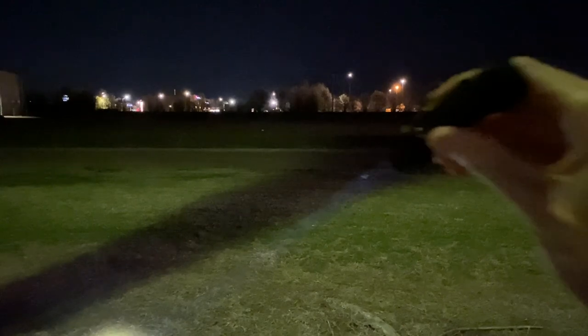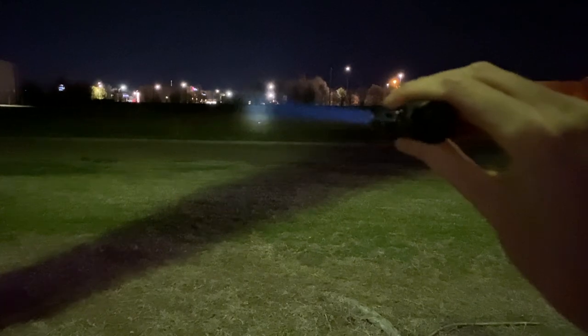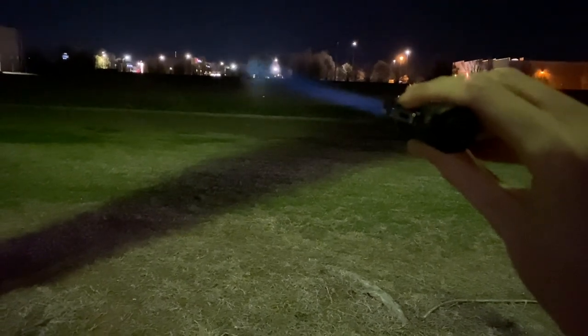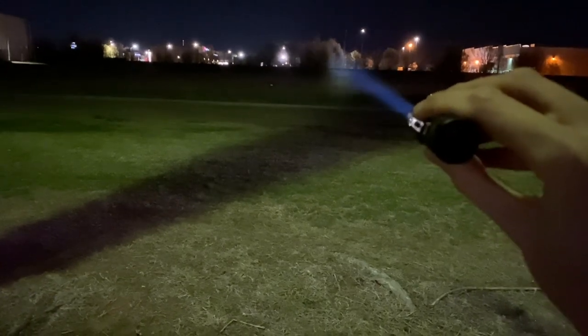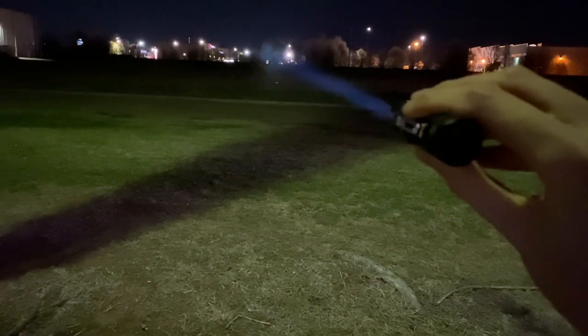Let's see if we can stretch that tree line — and yes, we can. Just consider that a light of this size is reaching out to that distance. My camera is struggling, but this can give you a little bit of an idea of what this light's doing. A lot of light reaches this destination, which is really cool. By the time it gets there, the hotspot is big enough for you to be able to identify things.